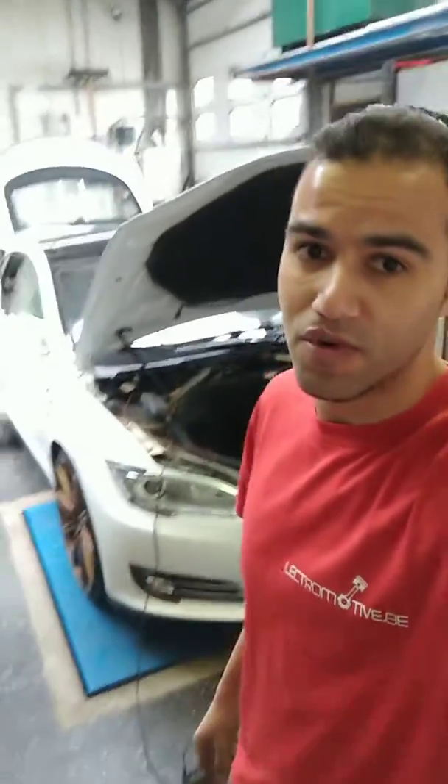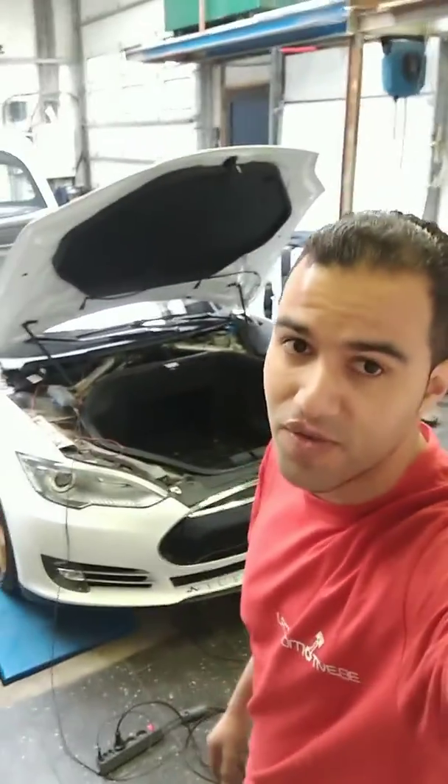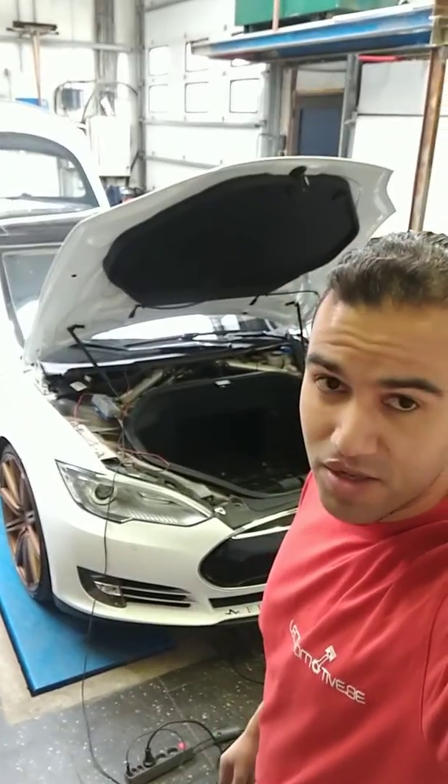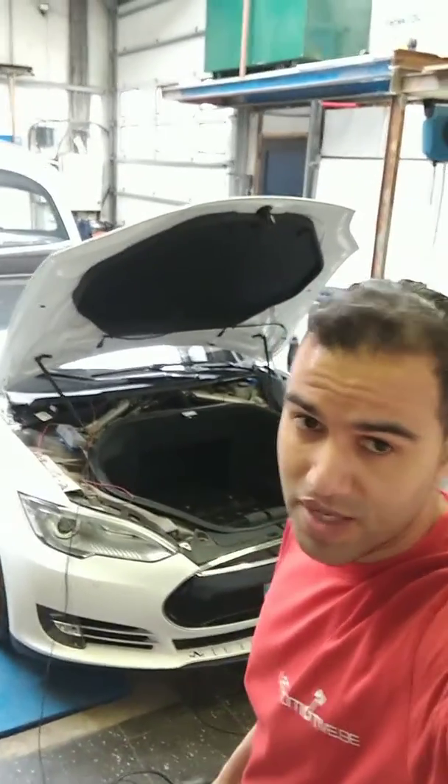If your car has not four years of age, go to Tesla — they will do it for you for free. If your car has four or more years, you can come over to us or you can go to Tesla.